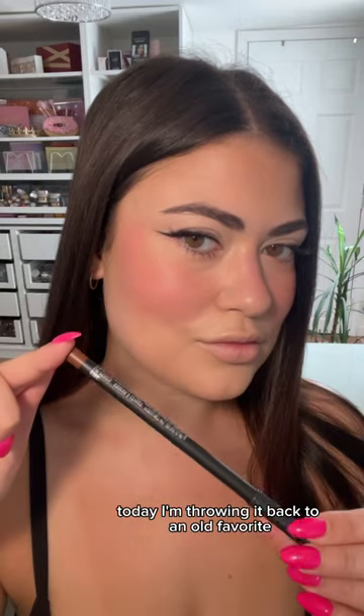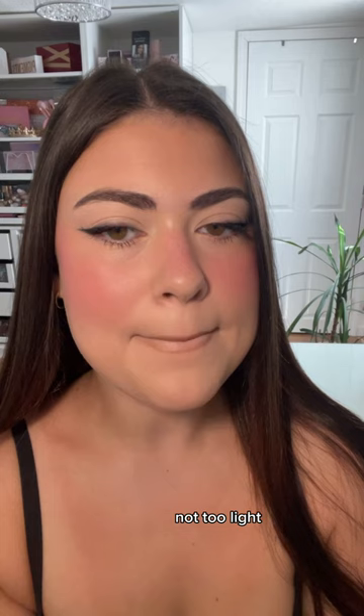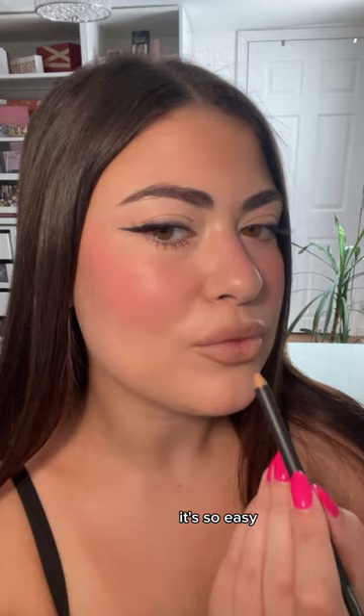Today I'm throwing it back to an old favorite — a MAC nude lip combo. Do you guys remember MAC Cork lip liner? She was that girl. It's the perfect brownie nude, not too light, not too dark. Did you catch my lazy lip liner technique for a perfect upper lip line? It's so easy.